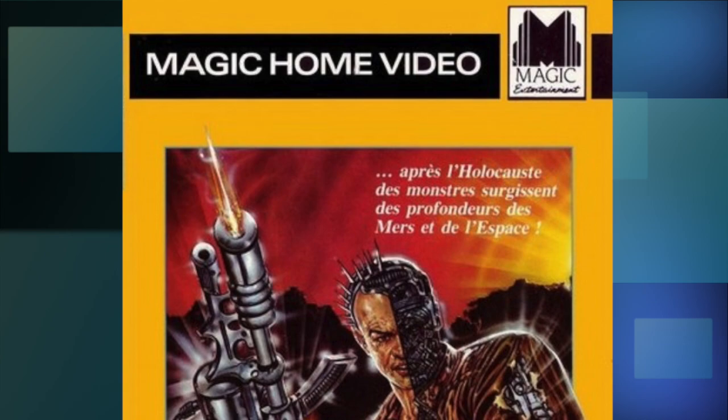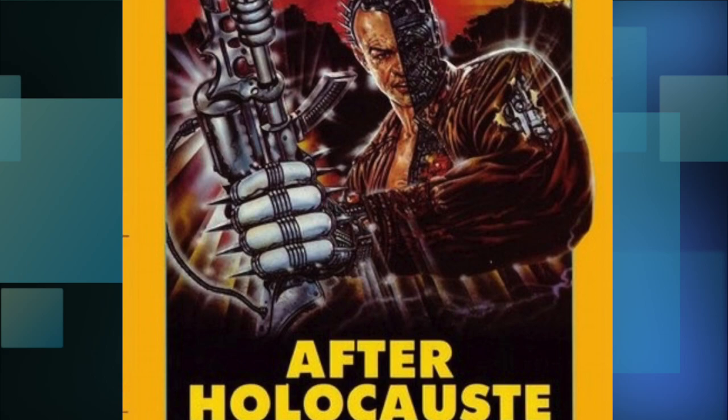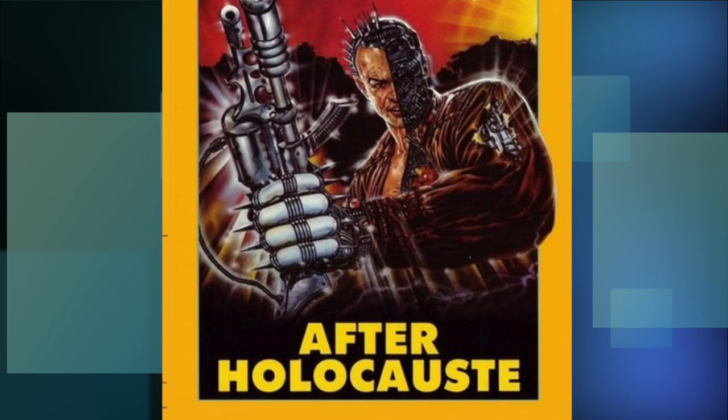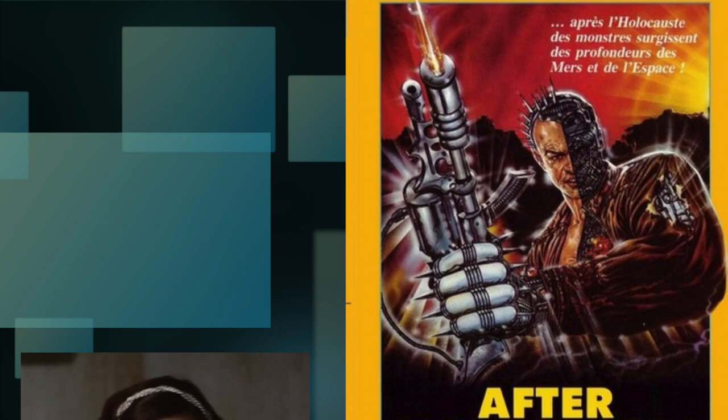Now you're probably thinking there is no way this is a Godzilla cover — and you're right, it isn't one. But that sure didn't stop the company called Magic Home Video from releasing it as one, and giving it the very interesting title choice 'After Holocaust.' How do you go from Terror of Mechagodzilla to that? Also, who's the robot man here? I get there's a cyborg in the movie, but she certainly doesn't look like this.